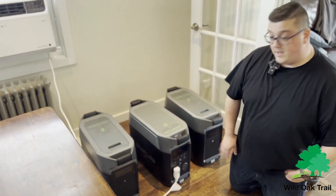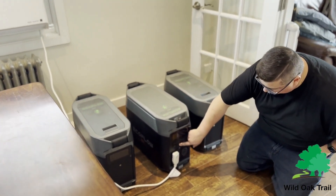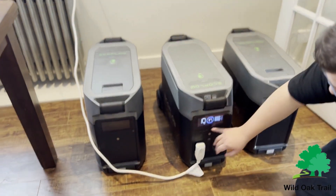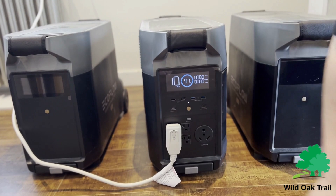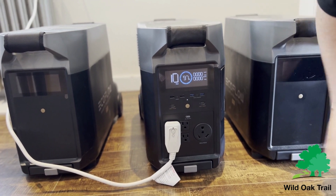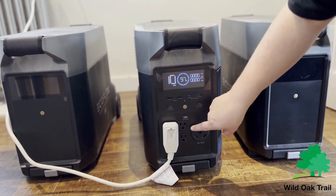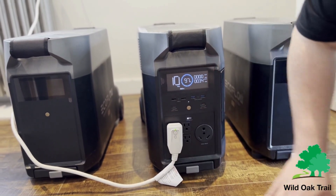In order to hook up the EcoFlow Pro we turn this on. This will do all your USB ports, USB-C. As you can see we haven't charged it in over a month and we still have 97% battery — it would last 10 days this way. We now turn on the AC ports here; these are your standard 110V 60 Hz.